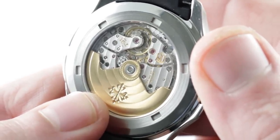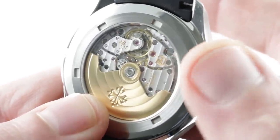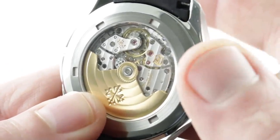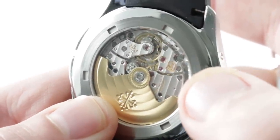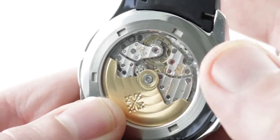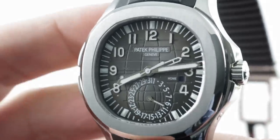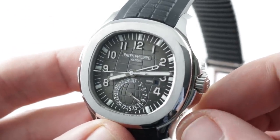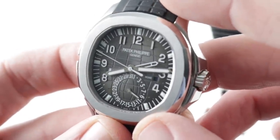Caliber 324 SCFUS — it's the center second travel time. It features 6-position adjustment, and with the Patek Philippe Seal, attestation that it will run no worse than minus 3 to plus 2 seconds a day. Silicon hairspring, Gyromax free-sprung balance, beating at 4 hertz, 35 to 45 hour power reserve, unidirectional winding with ceramic rotor bearings. All of this with 120 meters water resistance, even with the triggers on the 9 o'clock side and a screw-down crown to match. The pusher adjuster, by the way, adjusts the date.